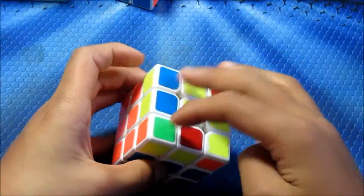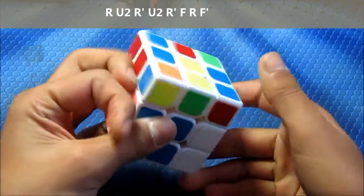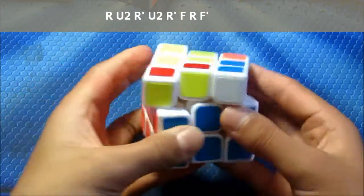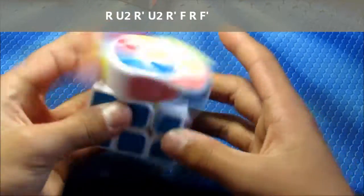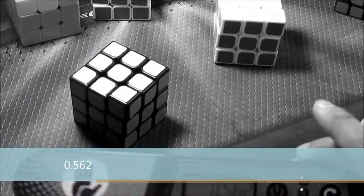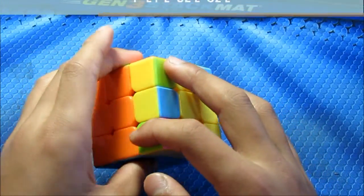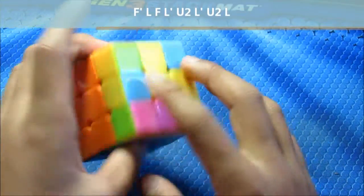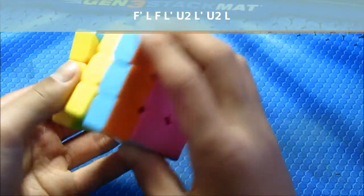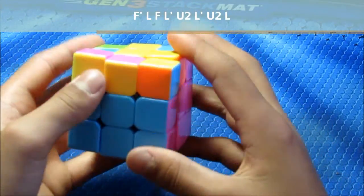Next one: these two are opposite and these two are opposite, so you do this, a little bit faster. The last one I have is where these two are the same and these two are opposite. You do this.